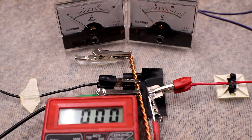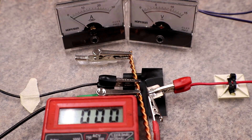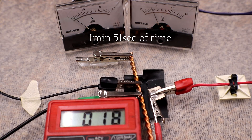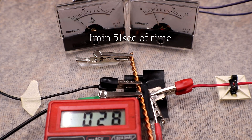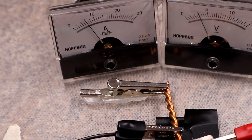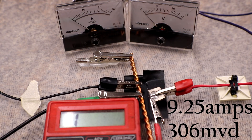This next test is on the 3 volt rail with a 5 millimeter gap. I believe that one popped.